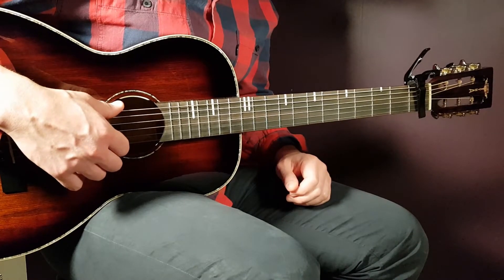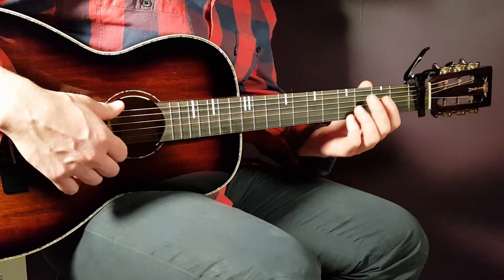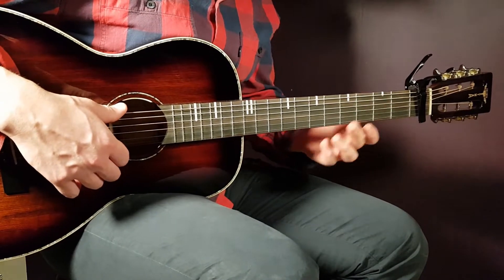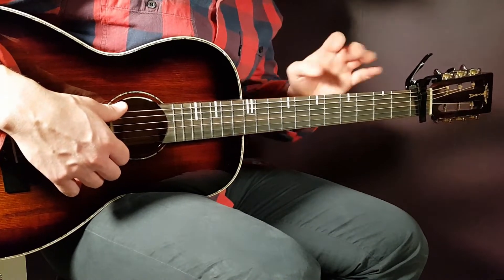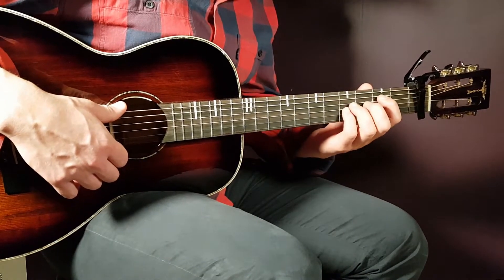We have the capo here on the first fret. It's basically just one chord played in this song, with some extra influences later on in one chorus, but basically just one chord. And that chord is the B minor.